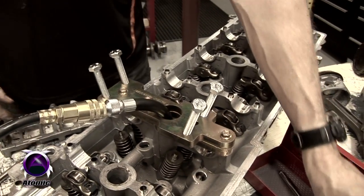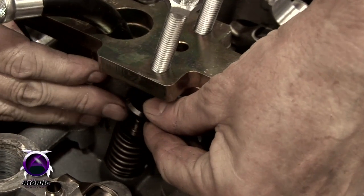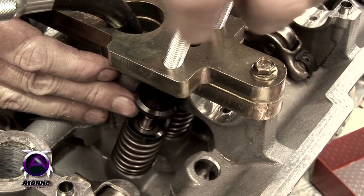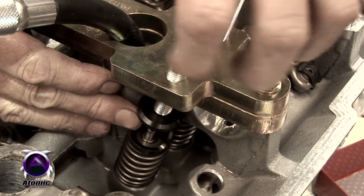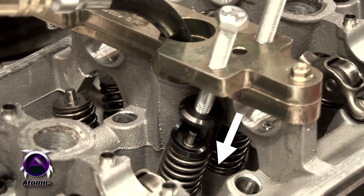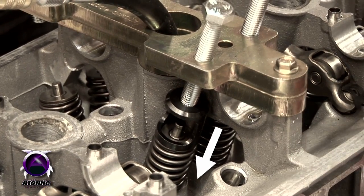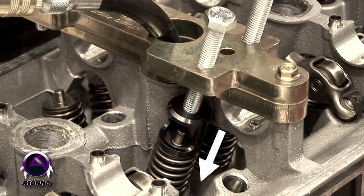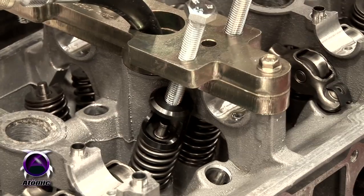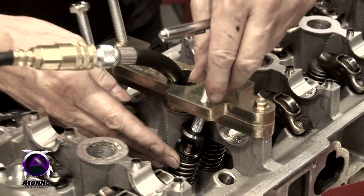Then it's a simple matter of using our little collar, which fits down on top of the valve and fits nicely over the top of the retainer. Then all you do is wind the bolt down until it contacts the top of the collar. As it pushes the retainer down, the compressed air is holding the valve up, so it allows the collets to become free, which you just remove with our little magnetic tool. You pull the collets out, wind the bolt back up, change the spring, wind the bolt back down again, fit the new spring, and release.